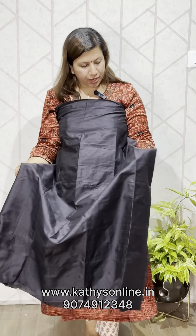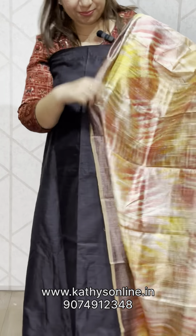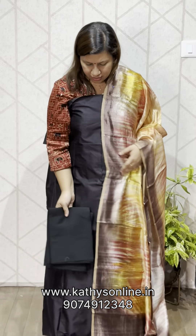The top is a dark brown shade — a blackish brown shade — with black silk top. The bottom is cotton silk. Set price is ₹4,650.